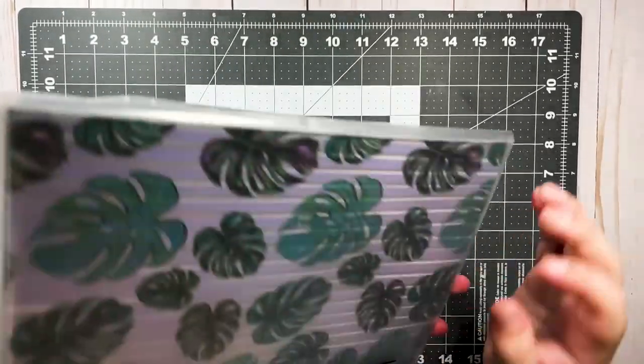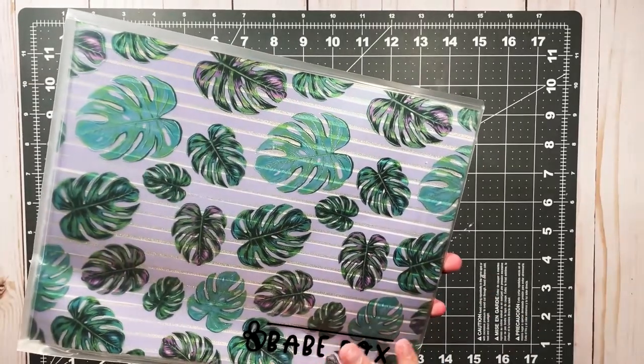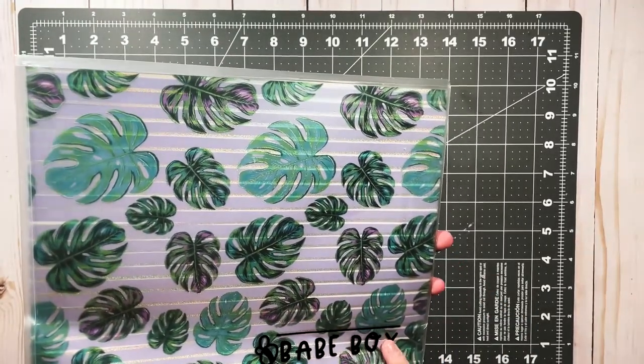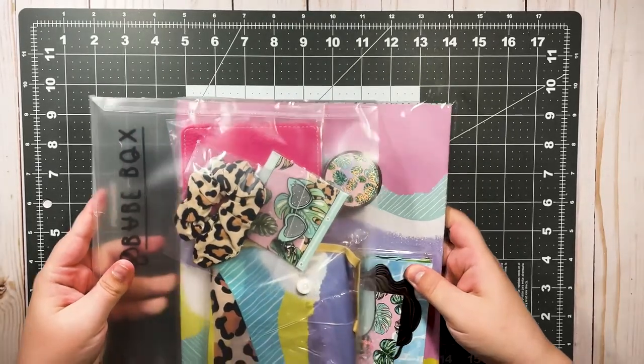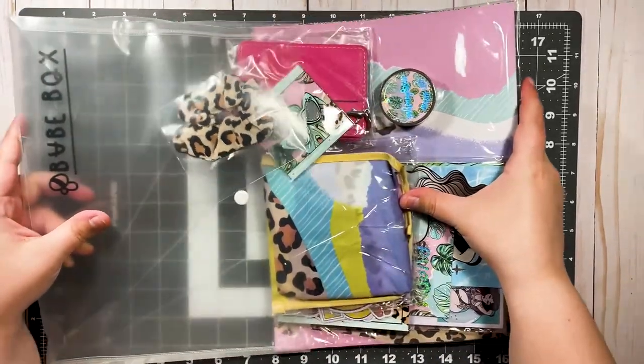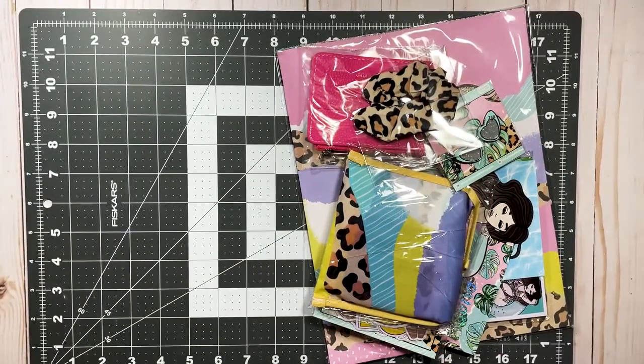The Babe Box comes packaged in this little clear envelope, which is really great for storing the papers, and it's got the Babe Box logo. Everything comes packaged very nicely, and hopefully I can get it all packed back up nicely for Queen.